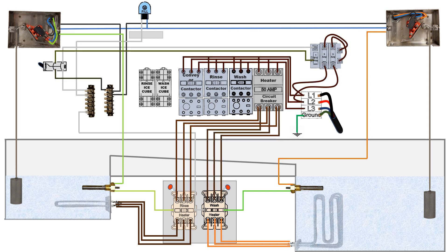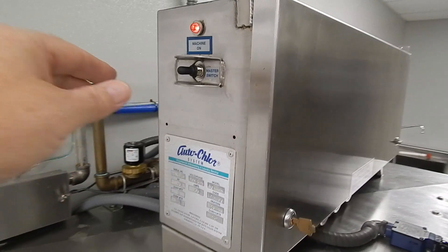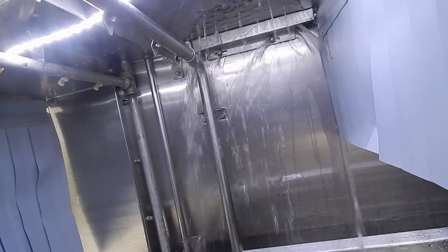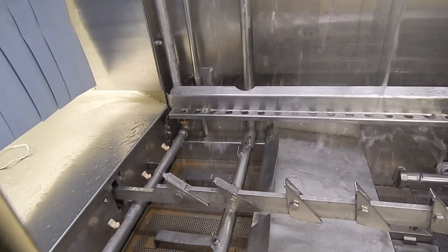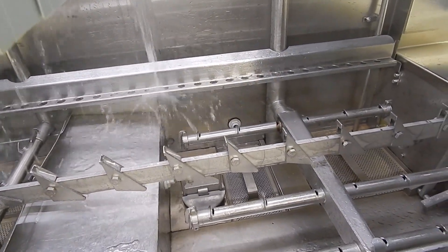These are the only components related to heating elements in a conveyor dish machine. Now let's take a look at the visual aspect of how this actually works on the dish machine. First we turn on the master switch. When you turn on the master switch and there's no water in the tank, the float switches automatically send power to the fill solenoid that actually starts filling up the tanks.